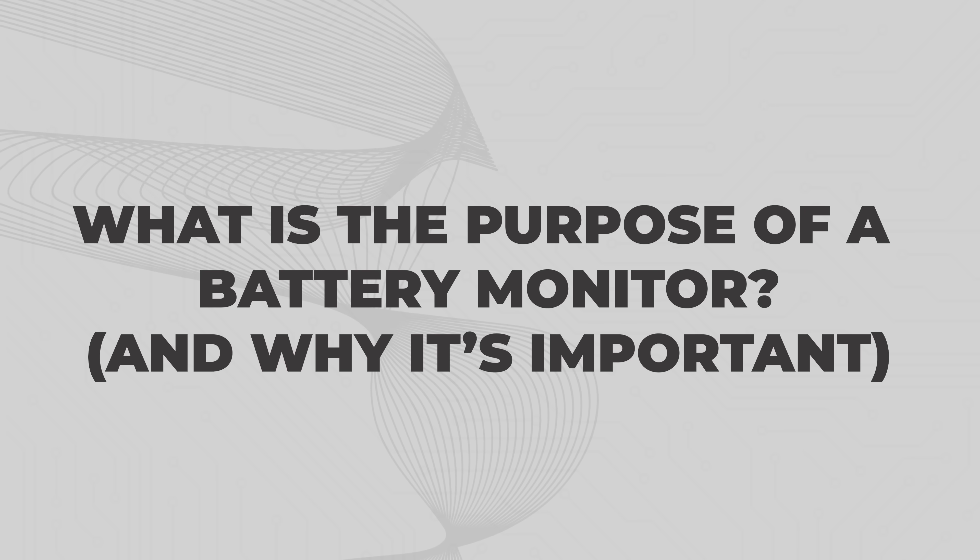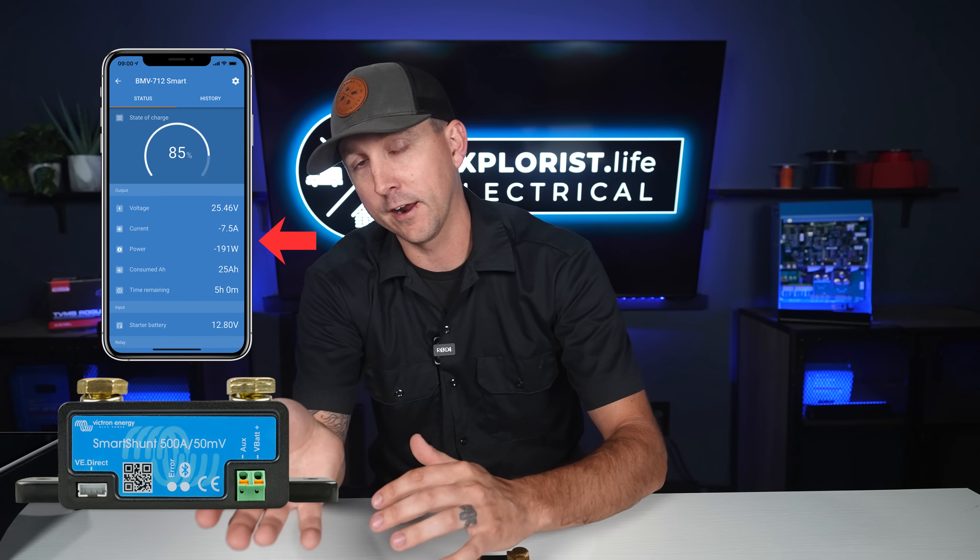What is the purpose of a battery monitor and why is it important? A battery monitor in your off-grid electrical system is telling you all of the vitals of your actual batteries. It's telling you how much power is remaining, calculating how much time is left until the batteries are empty or full, how many amps or watts are going into or out of the batteries depending on if it's being charged or discharged, and the voltages of the batteries.